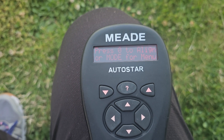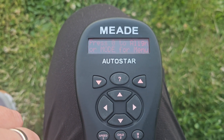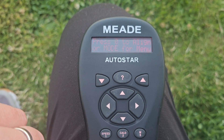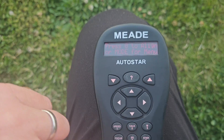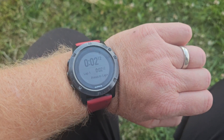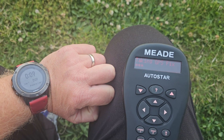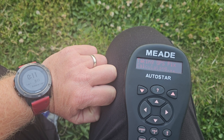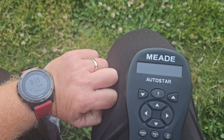So the scope is freshly turned on. As soon as I press zero it'll start to take the GPS, do the alignment, and then I'll start the stopwatch. So it's starting now. I'll speed up this video not to bore you too long, but check out the procedure and how long this takes.